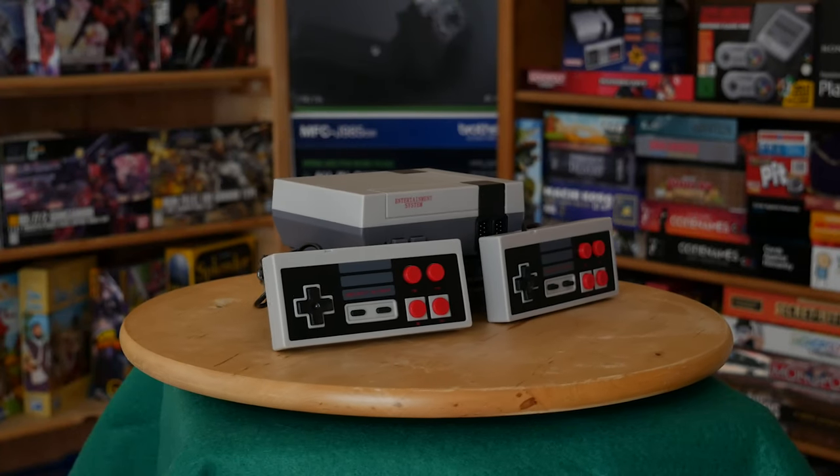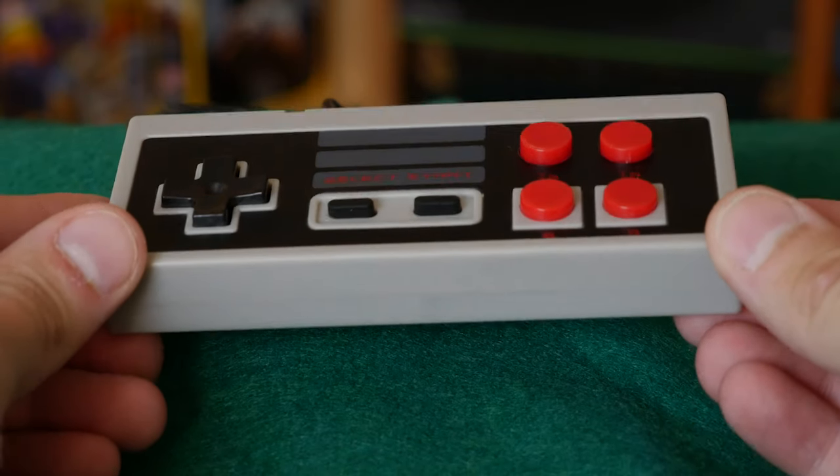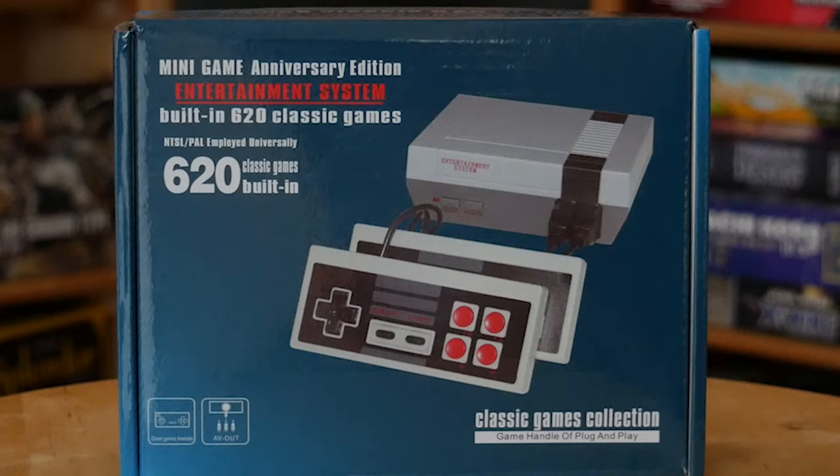This is a fake NES, in case you can't tell. I can tell. I want you to tell me three things right now based on this box art that give away that it's a fake NES. The fact that there's four buttons on the controller, it says there's 620 games on it which probably isn't true. Probably not. And it's blue.